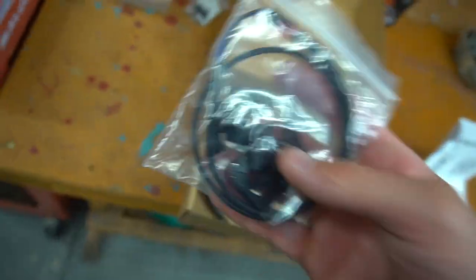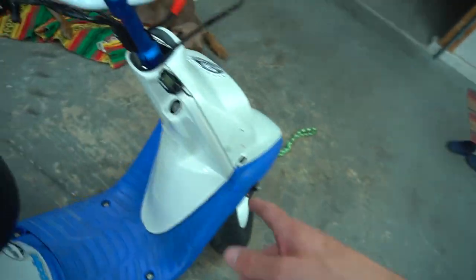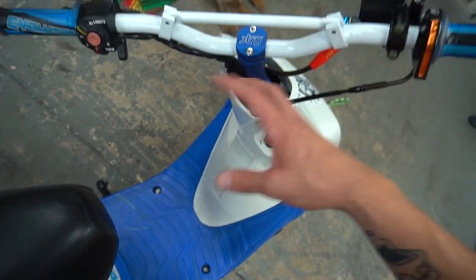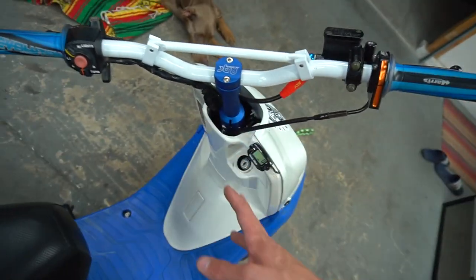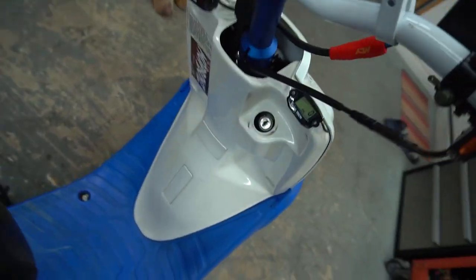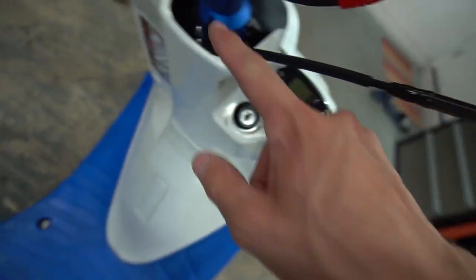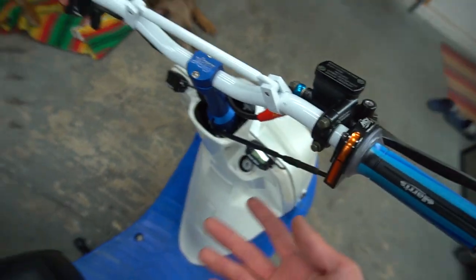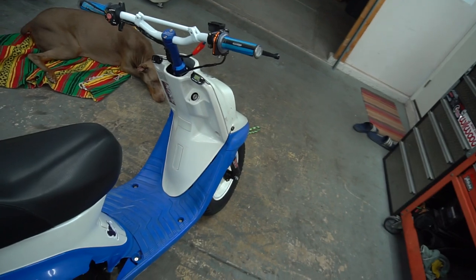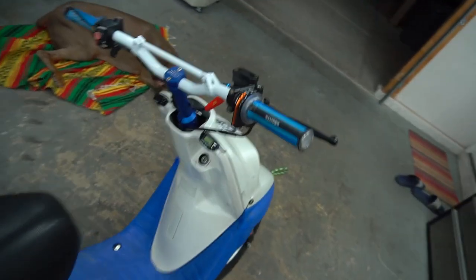This is going to be super sleek - you're not even going to notice it, it'll just be a little light tucked down here. I don't have to put any gauges on my bars, no special mounts or anything. These gauges were already hard for me to mount because I didn't want them on the bars, and this is literally the only spot anyway. I want this scooter to look really sleek with minimal wiring.